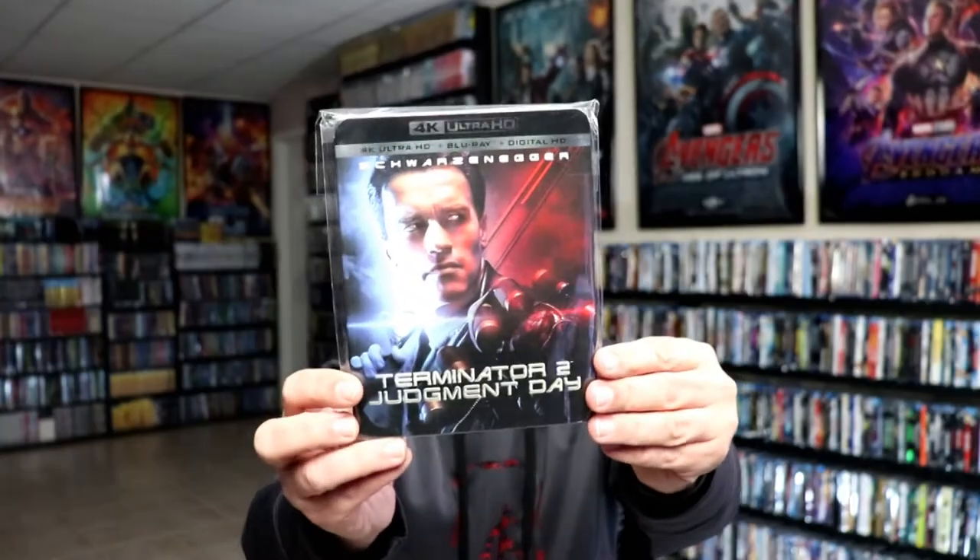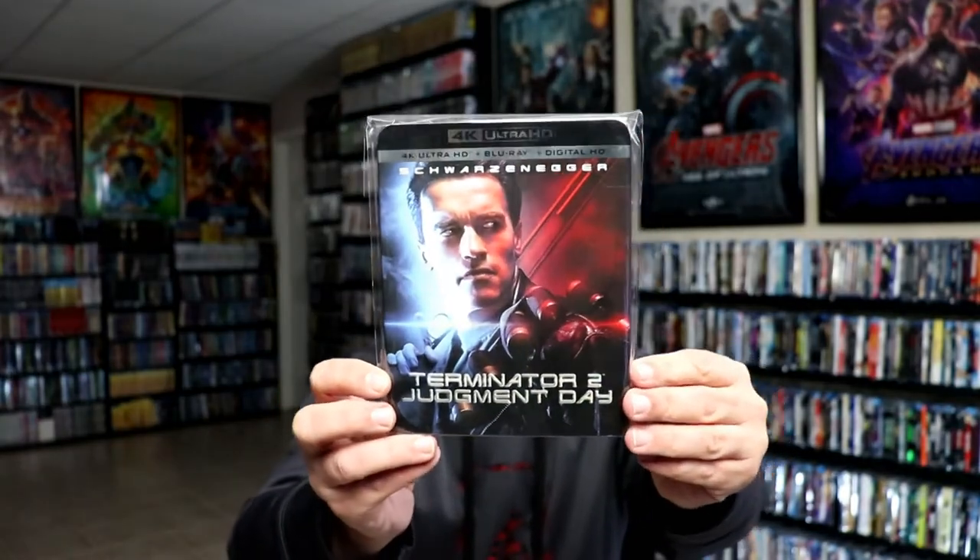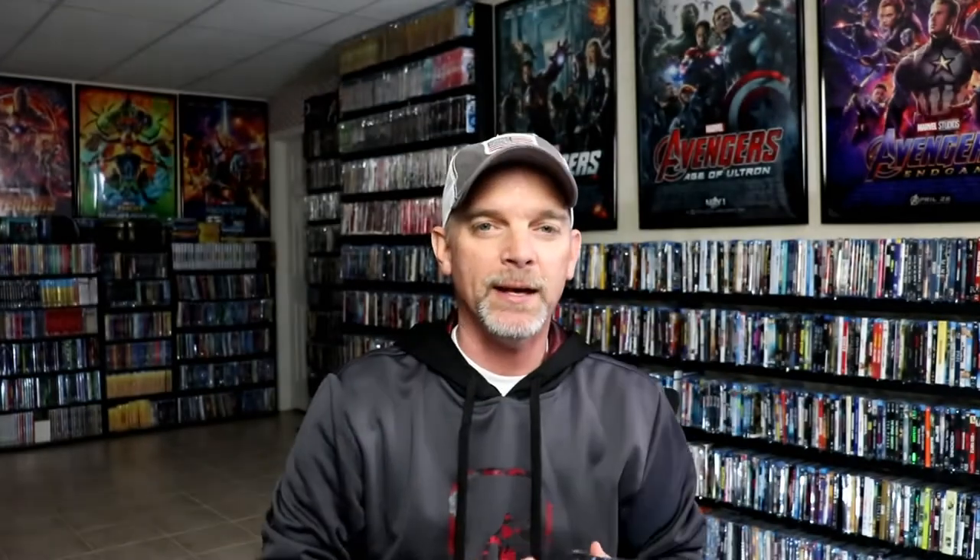I also wanted to take time just to show you the regular 4K release that was released a few years ago with a slip. I really liked that. I know a lot of people are very unhappy with the 4K presentation of this film — it is disappointing that they didn't give us a new restoration. But as far as the steelbook's concerned, I think it's probably one of the best, and I'm very happy to have this one in my collection.